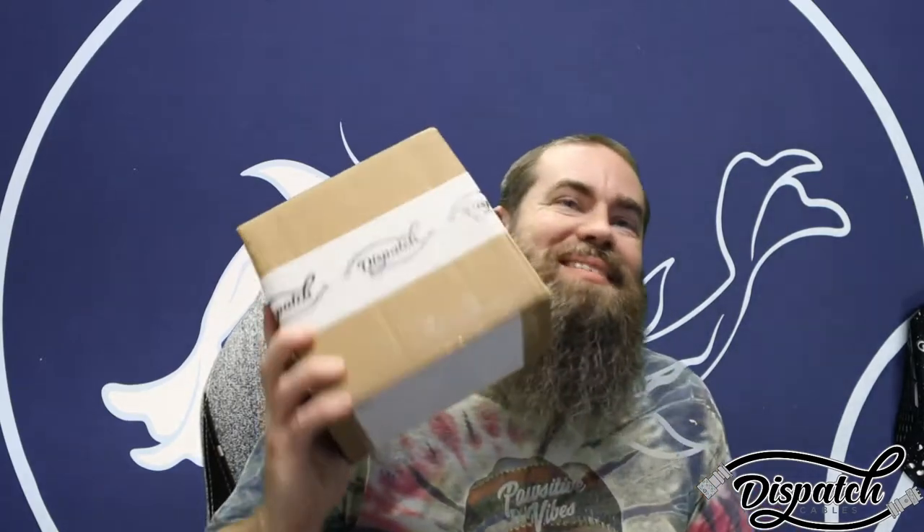Hey, what's up guys. Today I'm unboxing a couple cables for my buddy Joran over at Dispatch Cables. I will include a link to his Twitch stream down below so you can go check it out. He's always building keyboards, building cables, playing games, making gunplay — a lot of fun. Definitely check him out, but let's check out these cables.